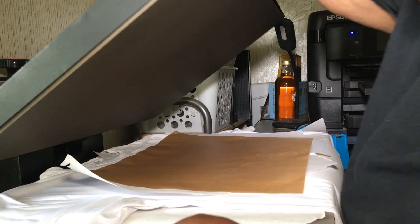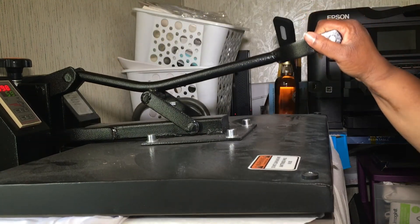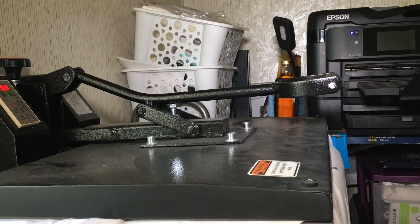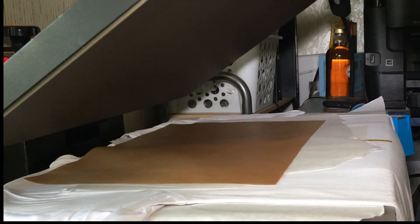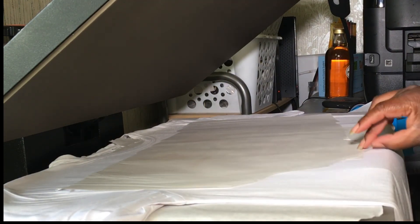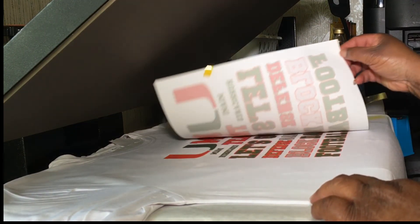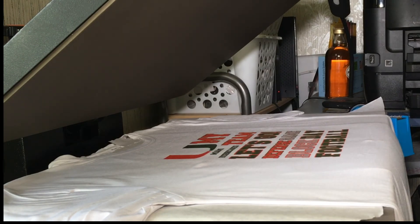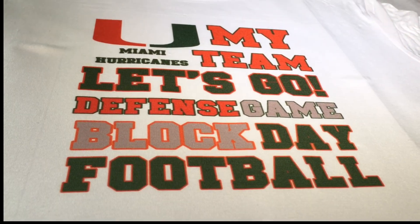I'm going to go ahead and press that for 60 seconds at 398°F — I did remember to change the time. Once that's finished, I'm going to remove the Teflon sheet, move my butcher paper, lift my image up, and show you how it looks. And that's how my image looks on my shirt.